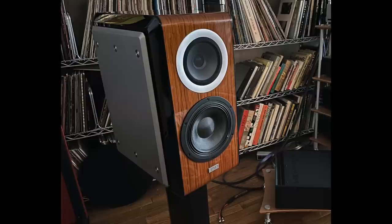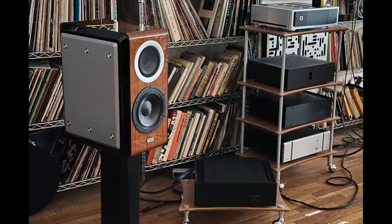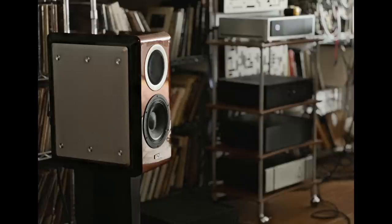I am so pumped for today's show because I'm going to review the TAD CE1 TX speaker. TAD stands for Technical Audio Devices Laboratory. They are based in Japan where they design and hand build all of their products.